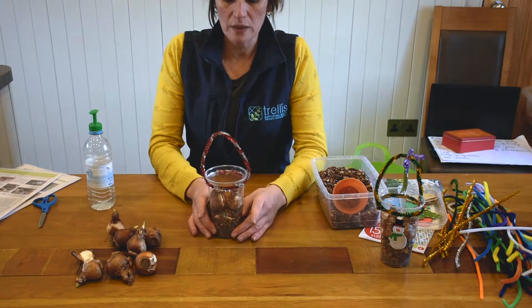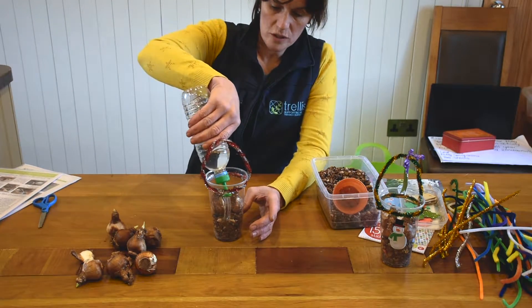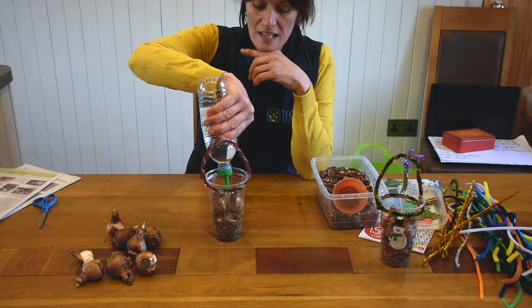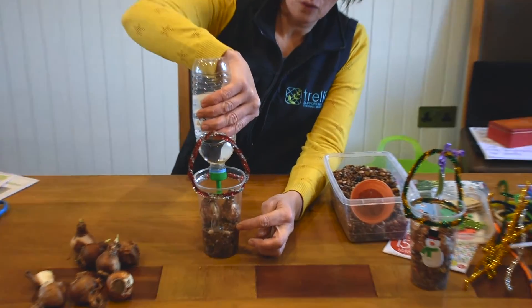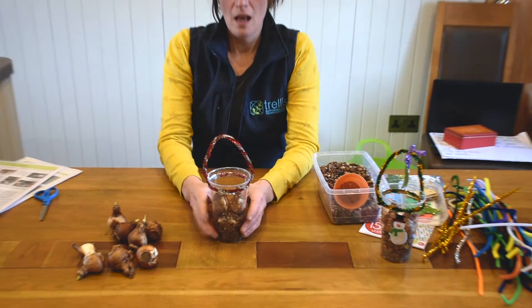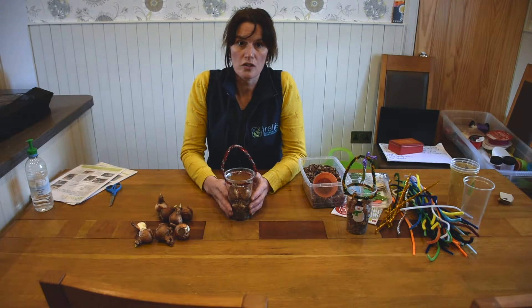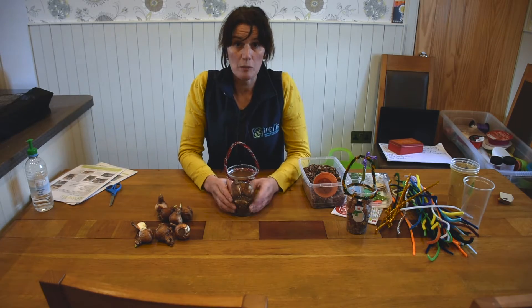Once we've got the bulbs settled in their resting place, we're just going to get our watering can and water down the side. Try and avoid watering the actual bulbs — water down the side of the vase, just up to the height of the stones. The roots will then grow down into the water and the stems will start to grow and your flowers will appear. Depending on how warm the room is, you may need to water them at least every second day, but check it every day, making sure the water level is always at the height of the stones. More information is available on our fact sheets. Have fun doing it!